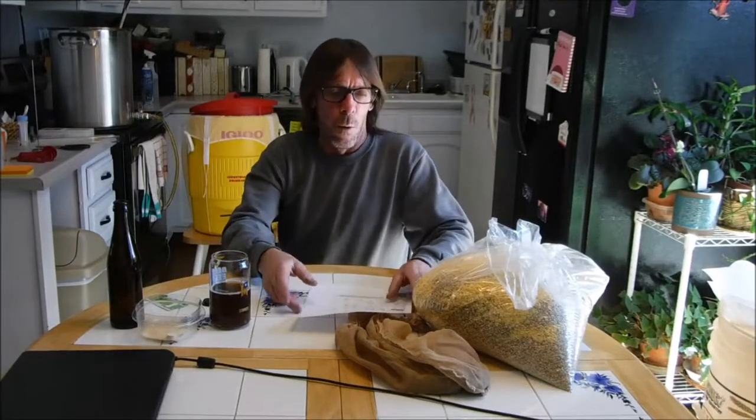I've got the strike water over here. I'm going to dough in at 14.25 quarts — that puts us at a 1.25 to 1 ratio. I'm going to dough in at 131 degrees, have a rest for 15 minutes at 122 degrees, then raise the temperature up to about 150 degrees by adding seven and a half quarts of boiling hot water, and leave that for up to 60 minutes. I'll check and see if it converts faster than that — it probably will.